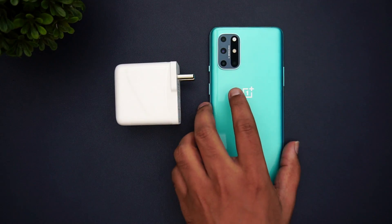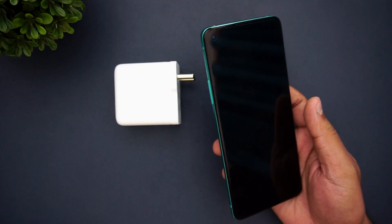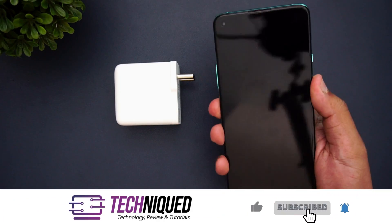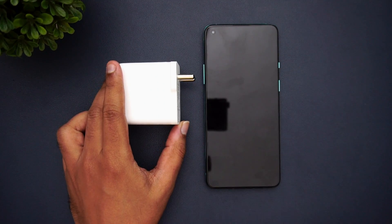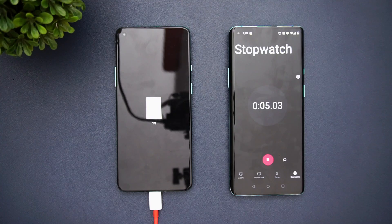We are going to charge the OnePlus 8T with this charger. You can see that it's completely powered off — there is no battery left, so it's at zero percent right now. We're going to charge this device from 0 to 100 percent and see how much time it takes. The 65 watt charger should take around 35 to 40 minutes. Let's get started — we have now started the charging.